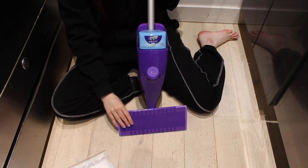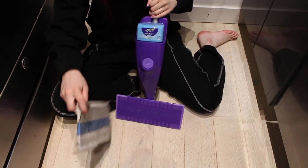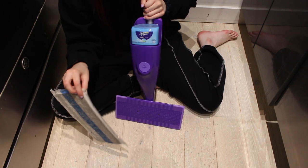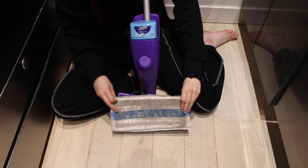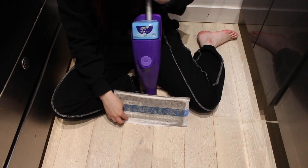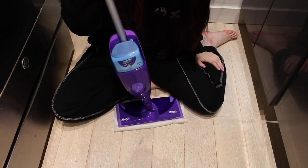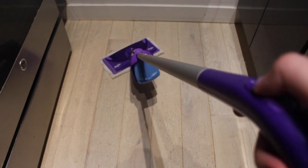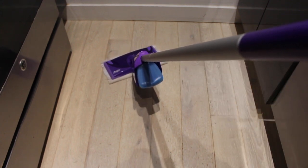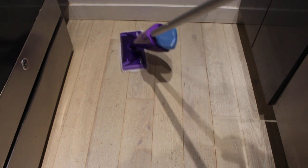To assemble the WetJet it's the same orientation, but unlike the other one you just grab the pad and velcro it on — like that and it's on. Then you just press this button to spray the cleaning solution out and then you just clean. This one also maneuvers a little bit better.